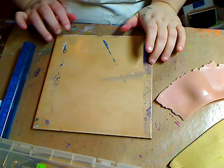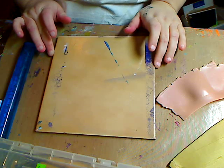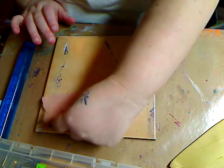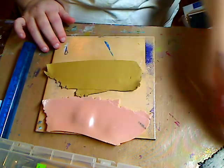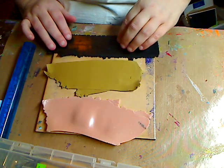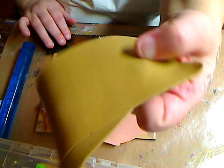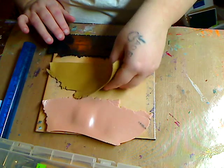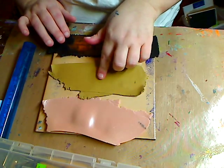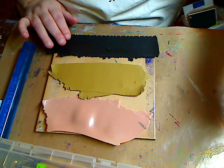I thought I would do a leopard cane since I'm a leopard freak. I rolled out my three colors that I'm going to use: black, gold — you don't have to have a gold — and a beige. This is Sculpey brand, this is also Sculpey brand, this is Primo.